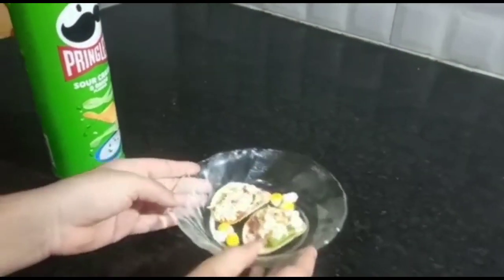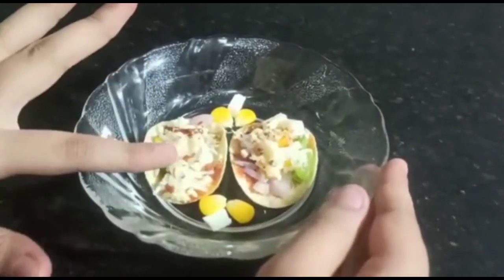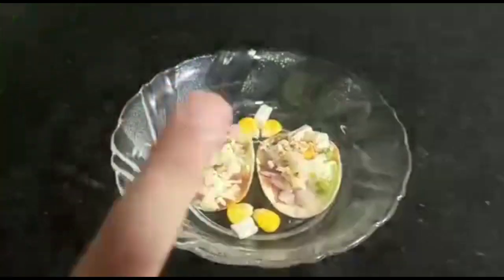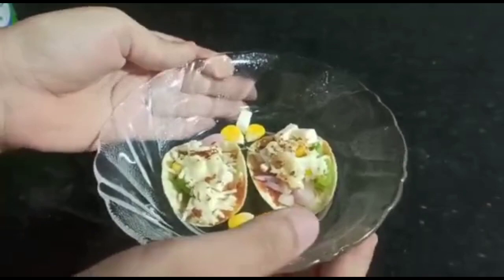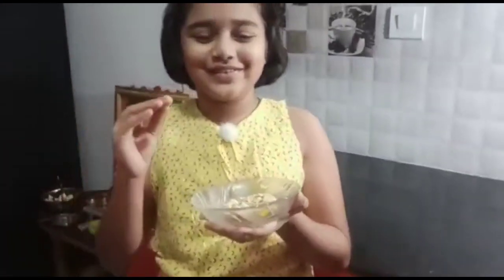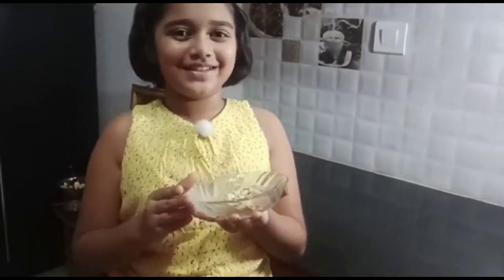We have our completed dish. This is a recipe created by my mom and now it is completely upgraded — from this to this. Let's taste it. I can't wait, it looks so yummy just by looking at it. Okay, let's taste. A one bite snack ready. It's so yummy! My mom just introduced the best food in the world. This is really nice.